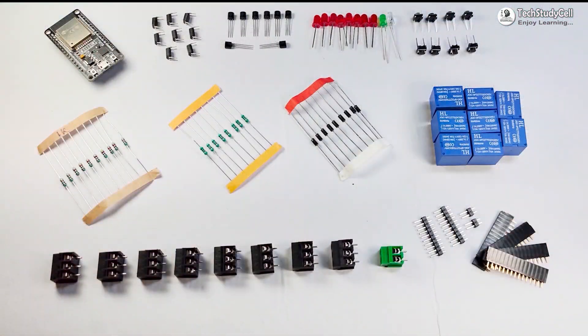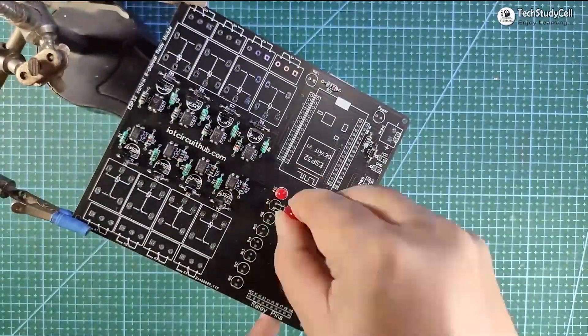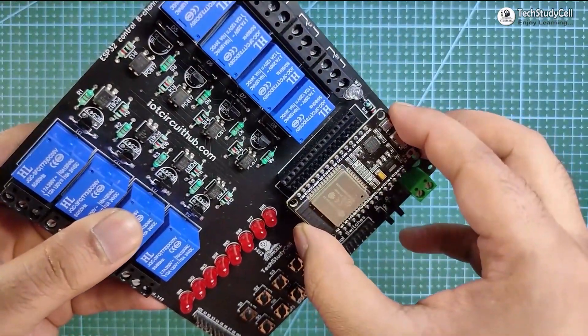These are the components required to make the circuit on the PCB, and after soldering all the components, the PCB will look like this. Now I will connect the ESP32 with the PCB.